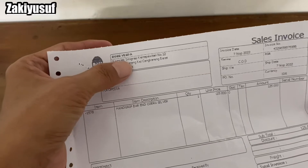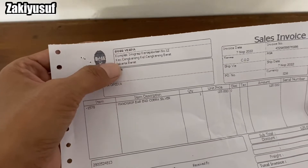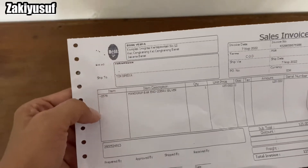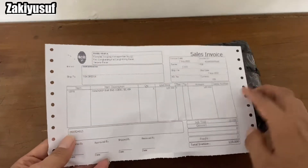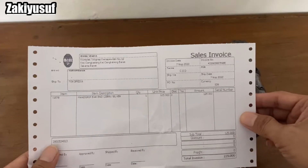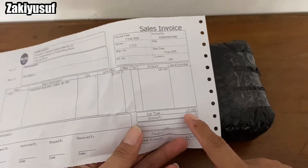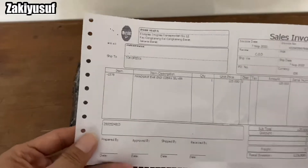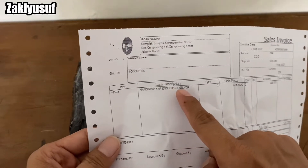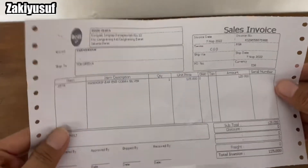Bos Vespa, Komplek Imigrasi, Kertapawitan Nomor 12, Cengkareng Barat, Jakarta Barat. Nah, jadi si toko ini Bos Vespa juga menyertakan sales invoice pembelian kita, guys. Jadi di sini komplit ya, harganya kelihatan berapa gue belinya. Handgrip Bar and Cobra Silver, harganya 125 ribu.